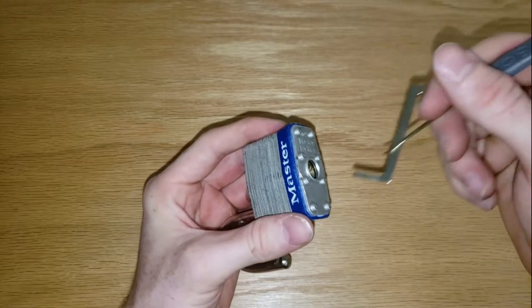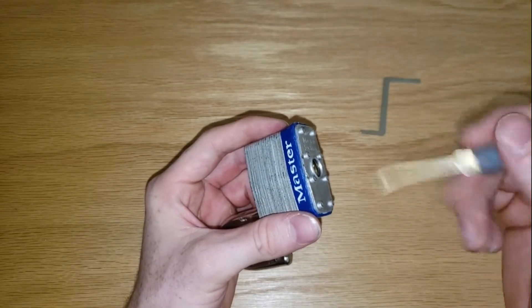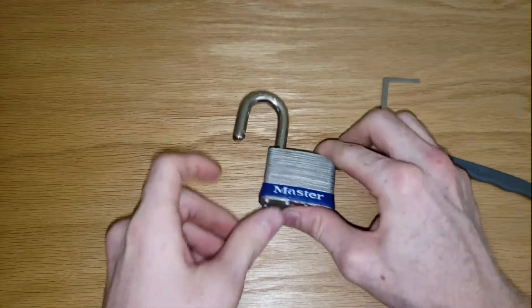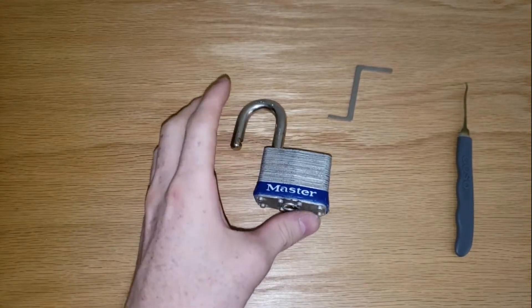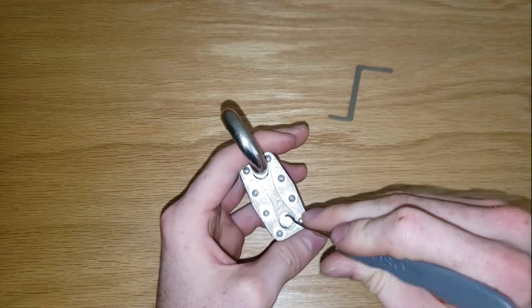I'm just feeling around — every once in a while one feels a little tight, push up on it, give it a few taps, move on to the next one, give it a few taps, and sometimes you get lucky just like that. All right, there you go.